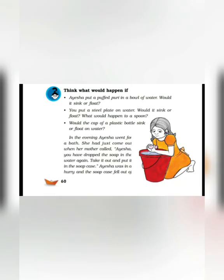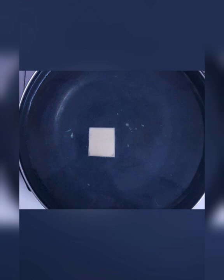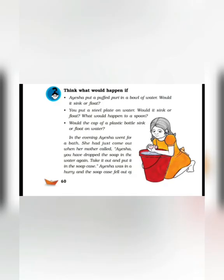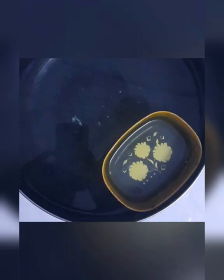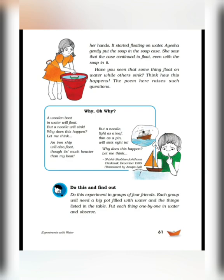In the evening, Aisha went for a bath. Aisha shaam ko nahane ke liye gayi. She had just come out when her mother called: 'Aisha, you have dropped the soap in the water again.' Jaisi hi voh naha kar bahar aayi, Mummy ne bola, 'Aisha tumne phir se soap ko paani mein daal diya hai.' See here in this experiment. Aisha was in a hurry and the soap case fell out of her hands. It started floating on water. Aisha gently put the soap in the soap case. She saw that the case continued to float even with the soap in it.